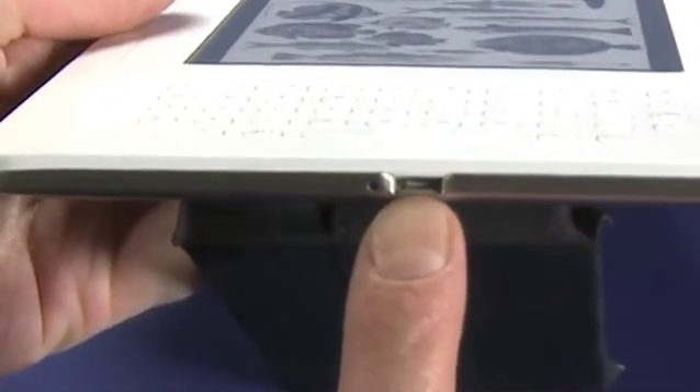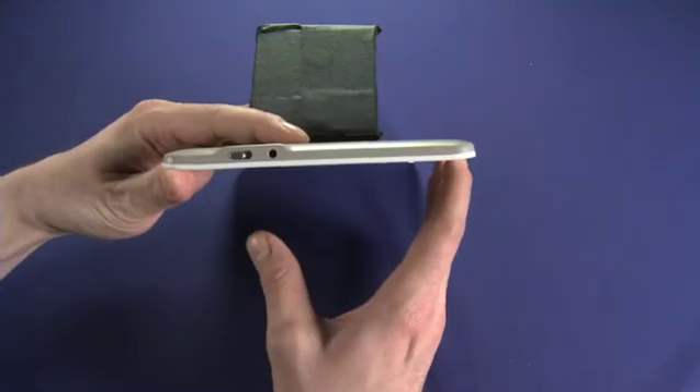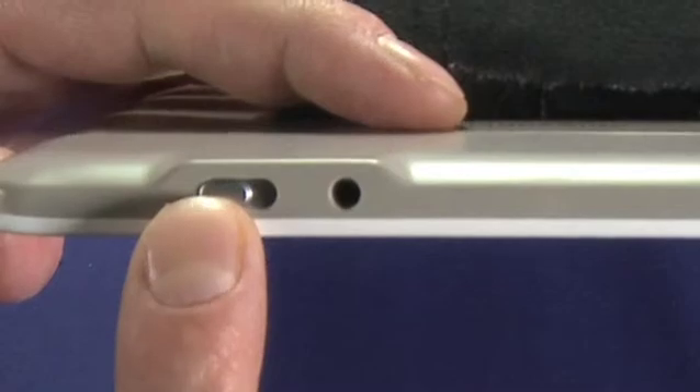If we take a quick look at the bottom of the device, this is the charging port — this is where we plug in a USB charger, which we'll show you in a moment. And if we take a quick look at the top of the device, we see a headphone jack and the power switch.